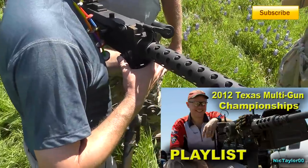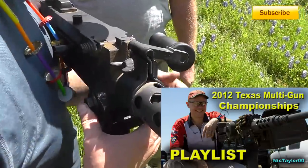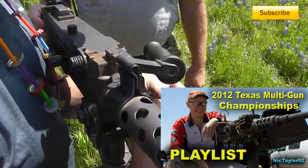It's still dusty from the LaRue match last year. I think it makes it look kind of cool, so I left it on. I oiled it all up inside.